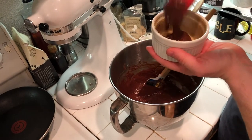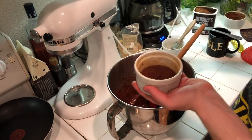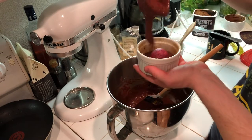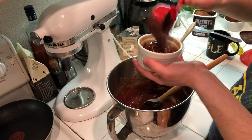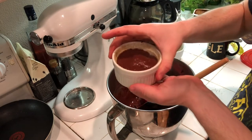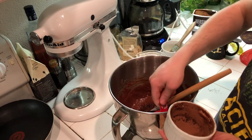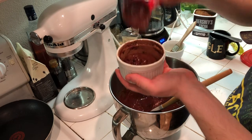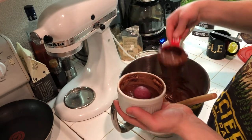About a third of a cup of batter goes into the ramekin first. Then drop the ganache ball right in the center, and then cover it back up with about another third of a cup of batter. Shake it gently so it's even. Do the same with the second ramekin — a third of a cup of batter, ganache center, then another third of a cup on top.